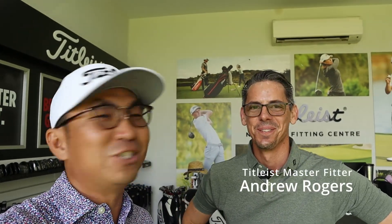Hybrids have a really great advantage when you want to launch the ball high and get the ball landing soft. Today I'll be with my favorite fitter in the whole entire world — there's some brother love there. We've got Andrew Rogers, say hi. He's going to fit me into maybe a TSR2 or TSR3, and I'm also going to show you the TSR1. There are many options in a hybrid — we've got a 3 hybrid all the way up to a 7, and most amateurs, especially my students, do need them.